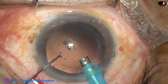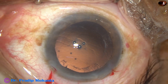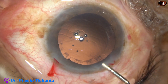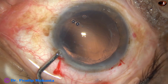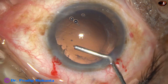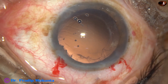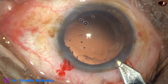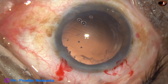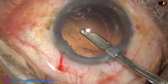Nucleus is managed. You can see the rhexis — it is larger and has gone to the periphery at 3 o'clock. Very little cortex remains. Some amount of cortex is present at 2 o'clock and 12 o'clock in the sub-incisional area. The wound is enlarged a bit because I will use a B cartridge — a wide-bore B cartridge.